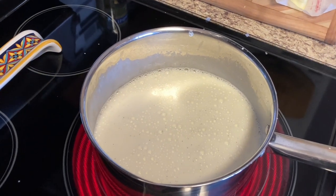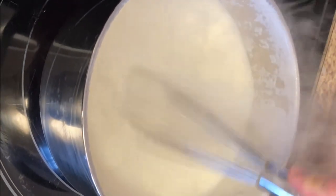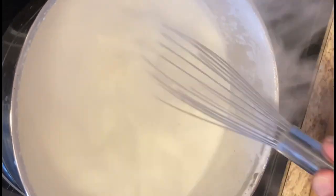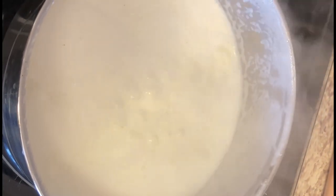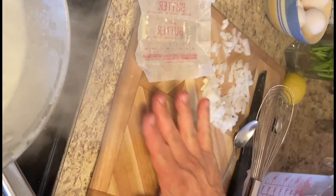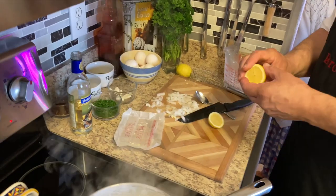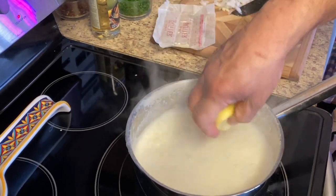Soon as it starts bubbling, put the butter in there — add a quarter of a stick of butter, you can put more if you'd like. That's unsalted butter. Keep stirring so it doesn't overflow. It's okay if you get the seeds — I'm just going to throw the whole lemon in there.